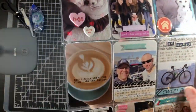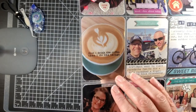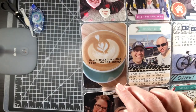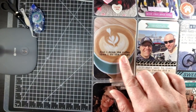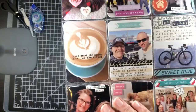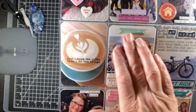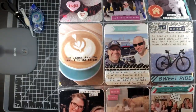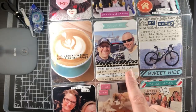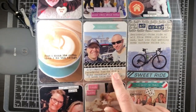Usually once a month my husband will send me a picture of some fun coffee he's drinking out and about, so I used a stamp that says 'First I drink the coffee, then I do the things' — that's from Studio Calico. My husband also went away for a weekend of cycling with his buddy, so I used a chipboard piece that says 'adventure' and some tire-track washi tape, then typed out my journaling on a Project Life card.